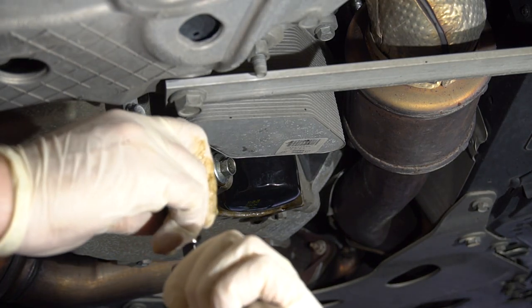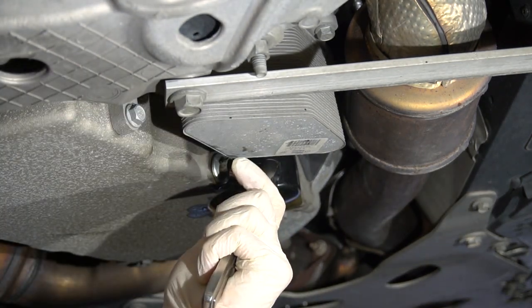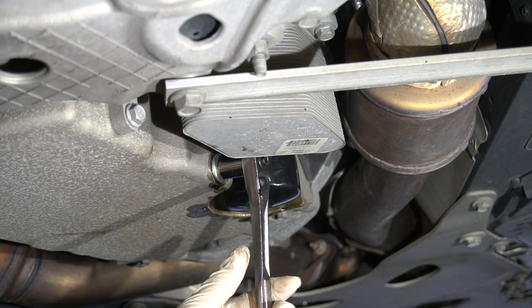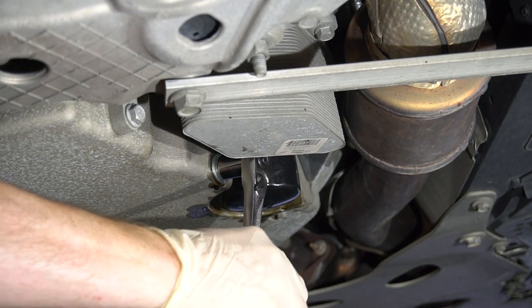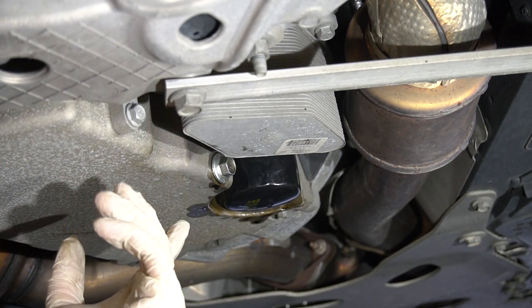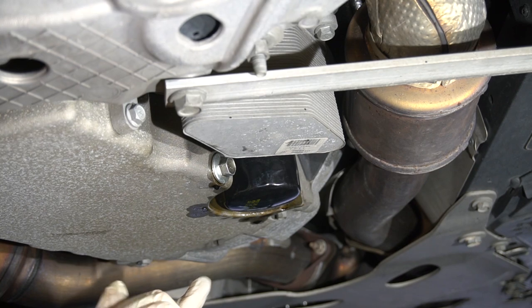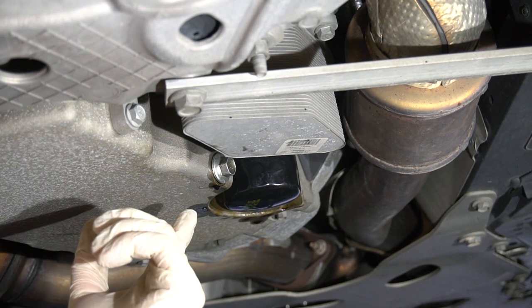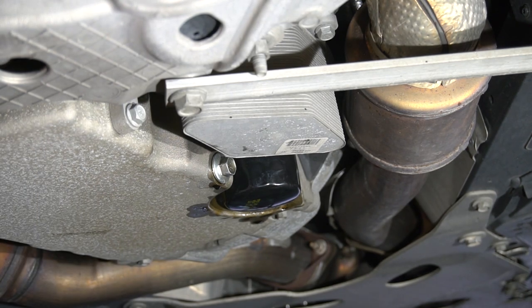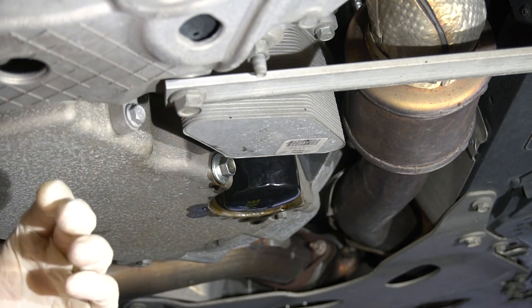Unfortunately I can't get my torque wrench in there because it's too big. We're going to just tighten it down hand-tight — not quite the uga-duggas that were tightened before. That should be plenty. It's only supposed to be 20 foot-pounds, 22 foot-pounds on the filter, and 18 foot-pounds on the drain plug. So we're not talking about very, very tight stuff — pretty loose. Now we just got to refill this thing.